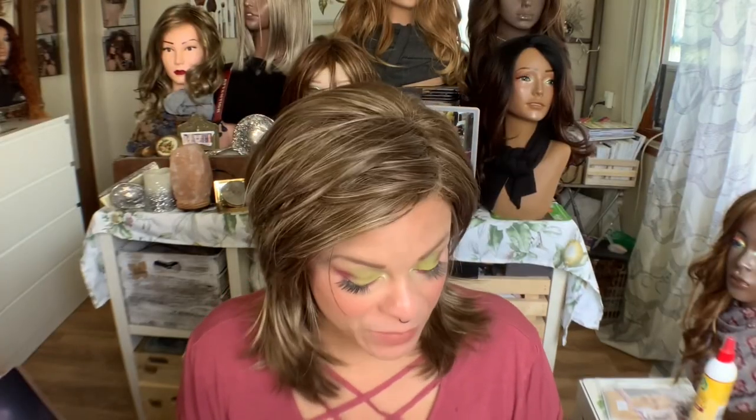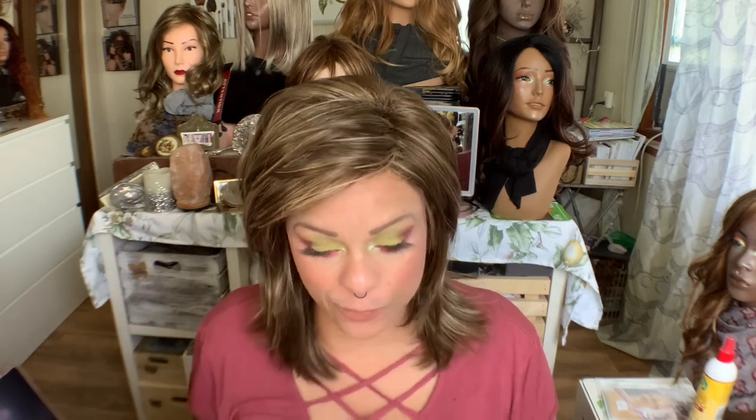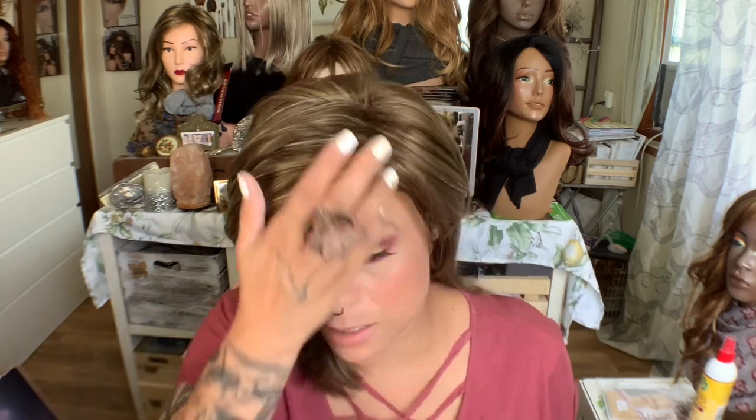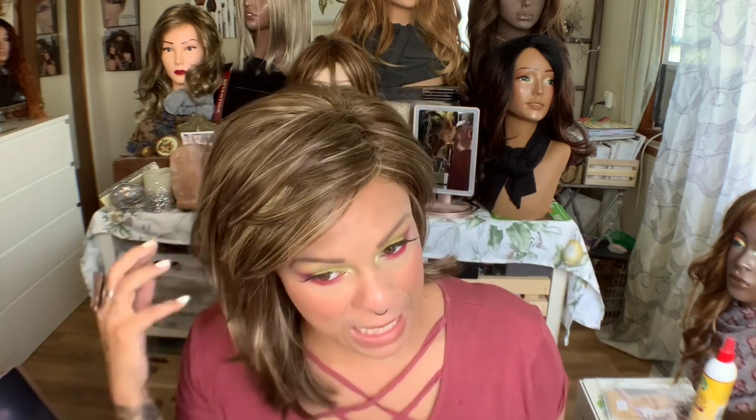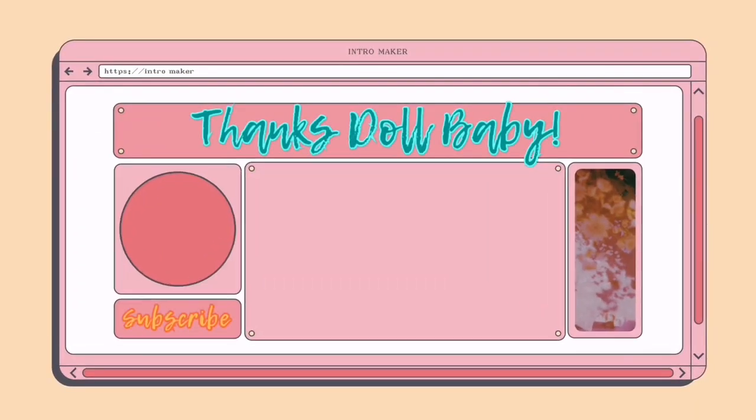So that is what I have for you for this review. If you have this style and you have thoughts, go ahead and put that down below. If there are other name brand wigs you would like me to review, especially from Rene of Paris, check out my name brand wig playlist first. And if you don't see it in there, go ahead and request it down below. If you haven't subscribed, please do so. Thank you so much. I'll see you in my next video. Bye!